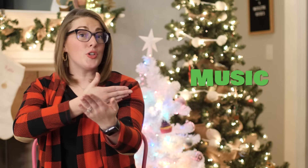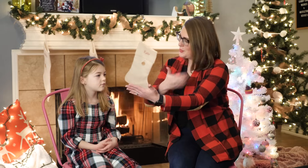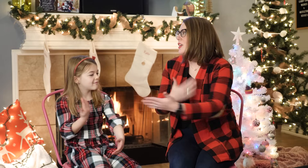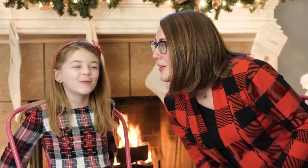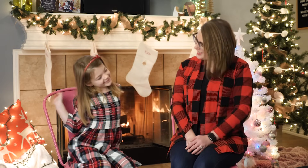Music — this can also be the sign for song. Can you do music? What's your favorite Christmas song? White Winter Hymnal by Pentatonix. Eve — you fingerspell E-V-E. Can you do E-V-E for Eve? E-V-E. Very good.